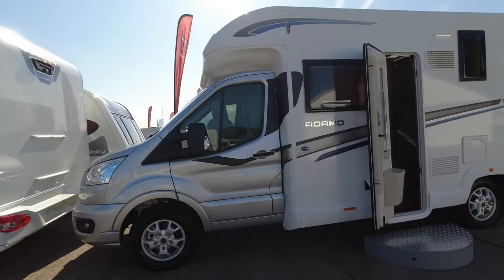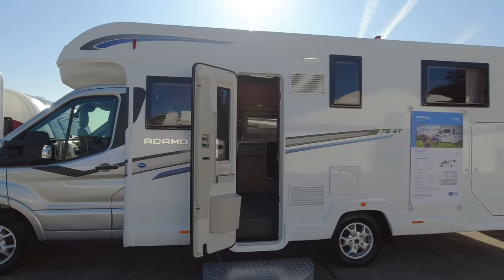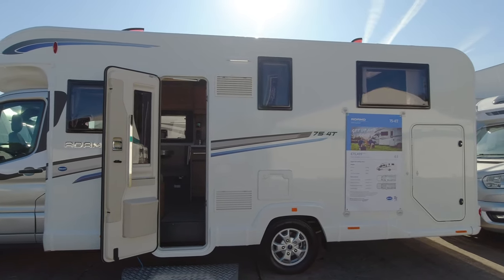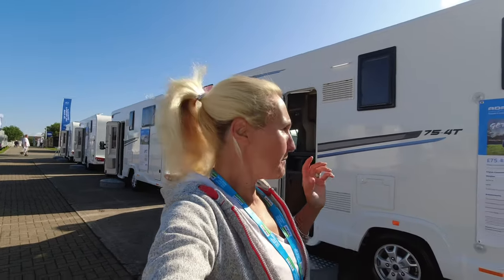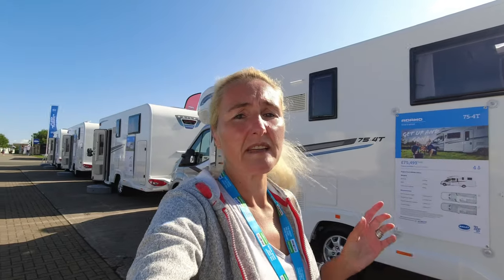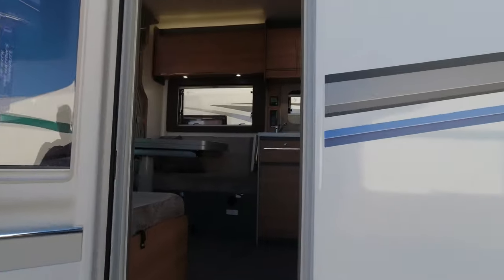Moving on to the Adamo 75-4t — the 'T' stands for twin bed — at £75,500. We've got the silver Ford cab, white sides, and blue decals. The payload here is 344 kilos, which is quite small, so you must be careful. If you're filling the garage and cupboards, be mindful, and if you have C1 on your licence you can consider up-plating these motorhomes.